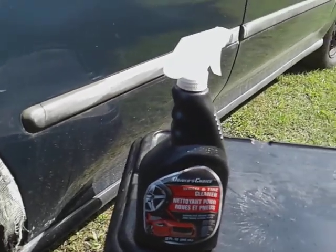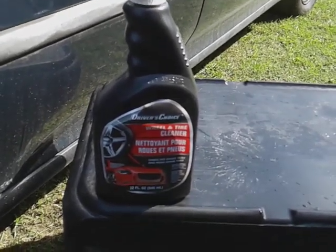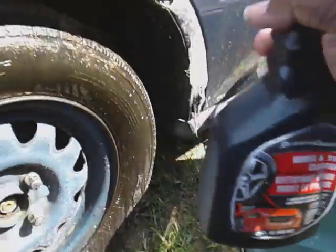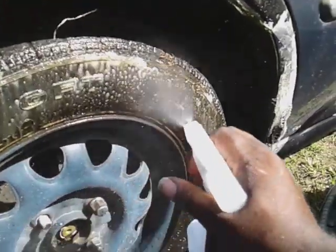What's up guys, I'm back again with another video. This time I want to show you guys why pay more for these expensive wheel and tire cleaners when you got dollar tree wheel and tire cleaners cleaning this good. Look at here, I want to share this with you guys.